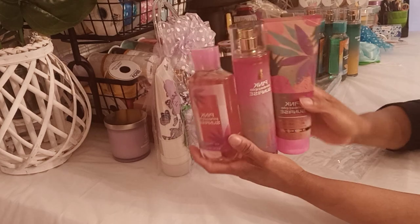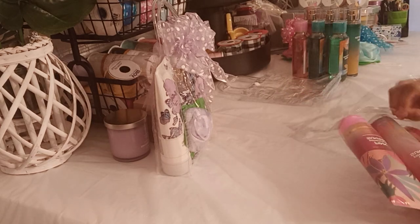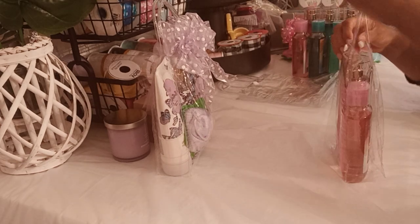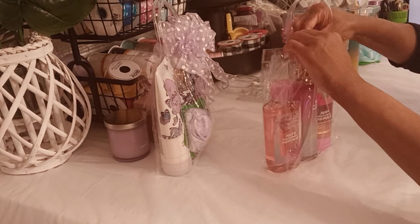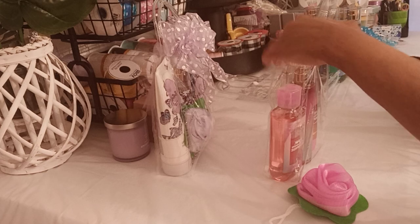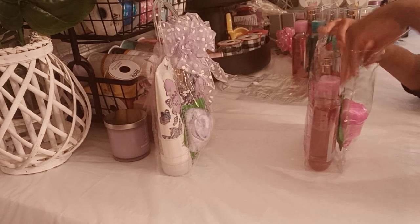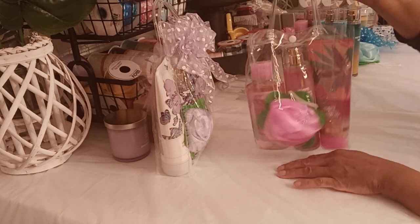I put some glue dots in between these because sometimes these things can slip in the bag — so just glue them together or tape them together, whatever you want to use. I'll tell you why in a minute — it's important to keep these as stable and stationary as possible. I forgot to put the pink little Shower Puff in here. This is the Bath and Body Works Pink Pineapple Sunrise. Smells good. This is quick money.